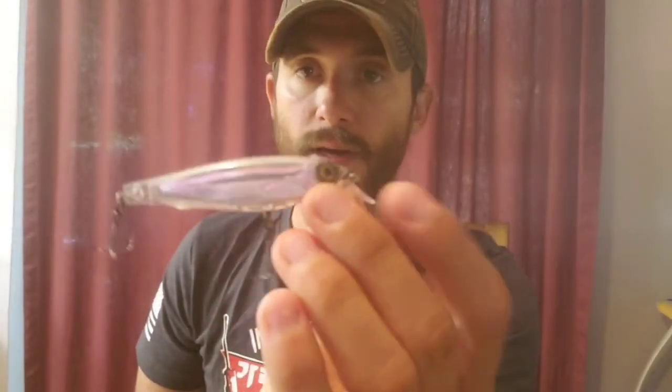All of the Yo-Zuris are really good. Their topwaters are really good. They have smaller ones too — like I have one of their smaller little jerk baits right here, a little subsurface bait, and this thing is pretty beat up too. I caught a bunch of trout and got into a school of ladyfish on it. Anyone who's caught a bunch of ladyfish knows how annoying they can be.